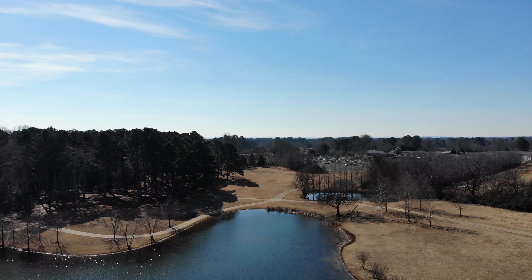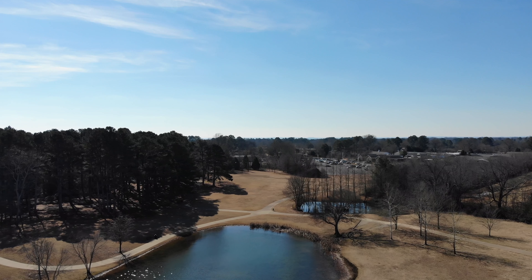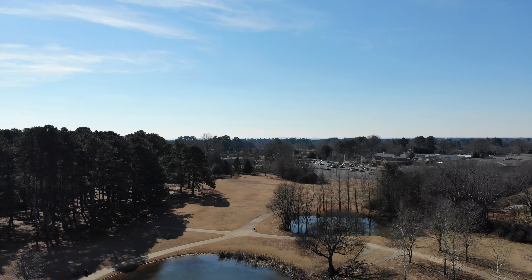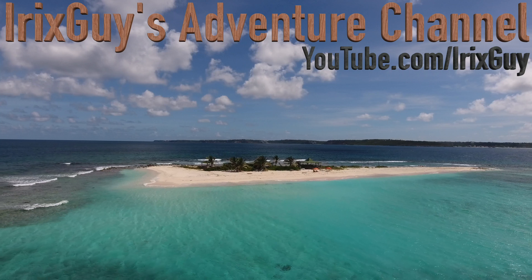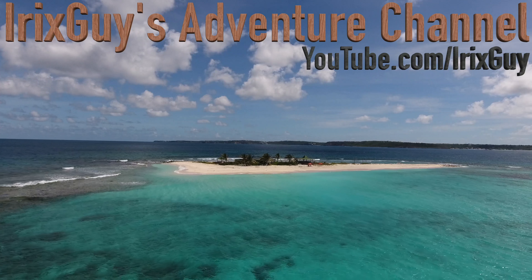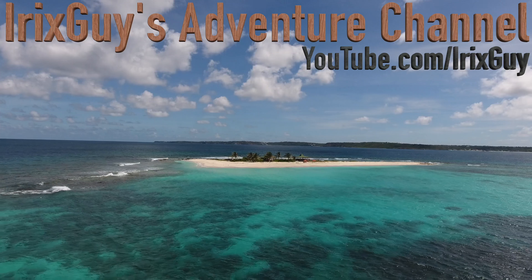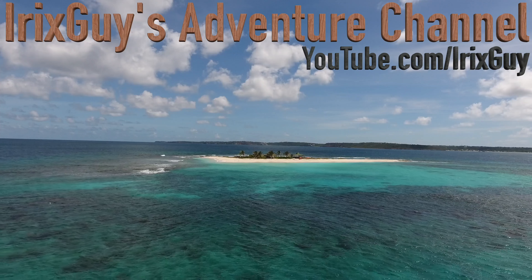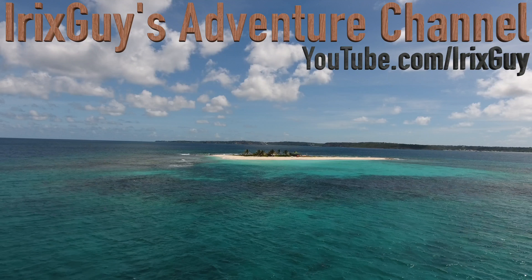Several of y'all have commented about prop wash within the videos and I think this may be an example of it. Look towards the middle of the frame from left to right and see if you see what looks like some little bars just kind of bouncing up and down — it's really hard to see. Do you think this is caused by propellers, is it caused by the reflection from the water, the sun? Tell me what you think, just want to see if anyone else can see this or if I'm just going crazy.